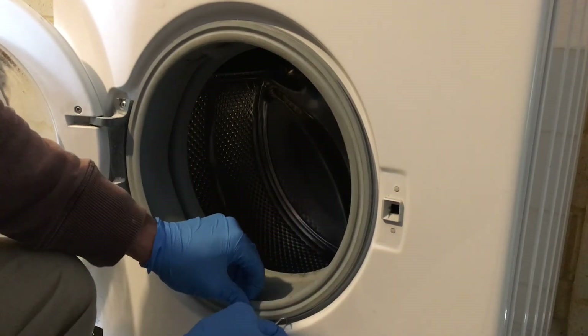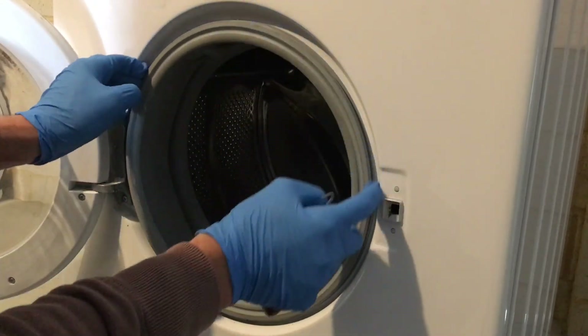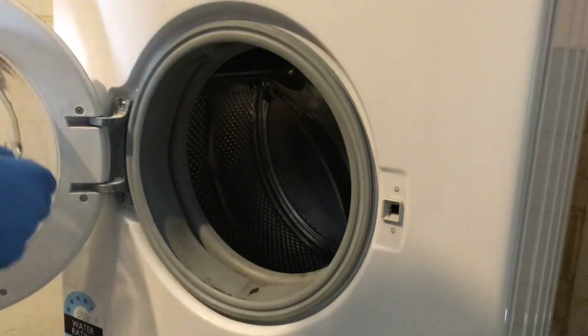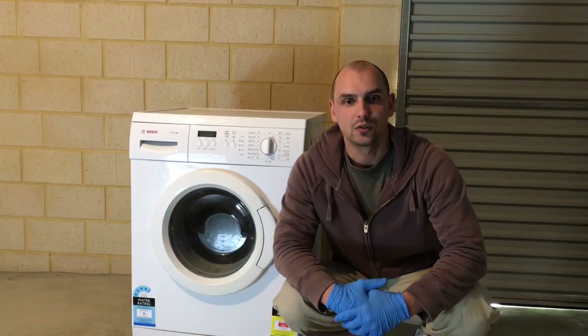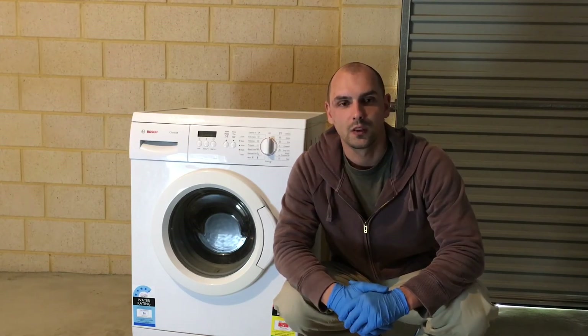Push the clamp in and make sure it's all nicely inserted into the groove of the seal, and you're done. This is how you install a new door lock on your Bosch front-loading washing machine. Thanks for watching.